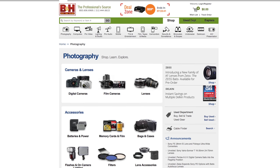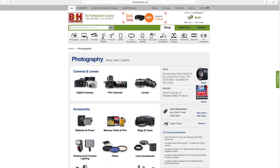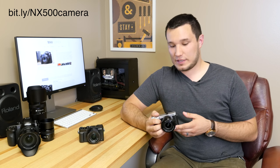Before I get into the video, I want to say a big thank you to B&H for making this video possible. I'll have a link in the description where you guys can click and find out pricing and availability on this camera. If you guys purchase one through that link, it also supports the channel and helps me keep making videos like these.